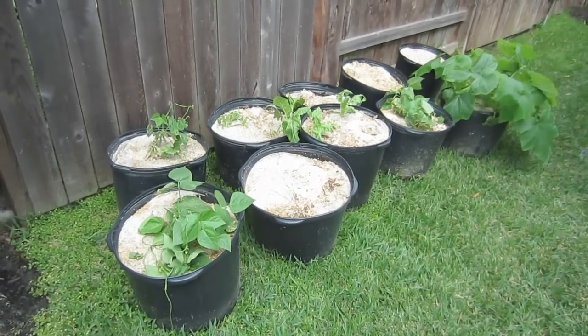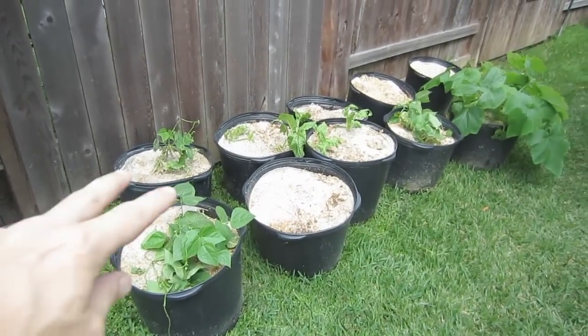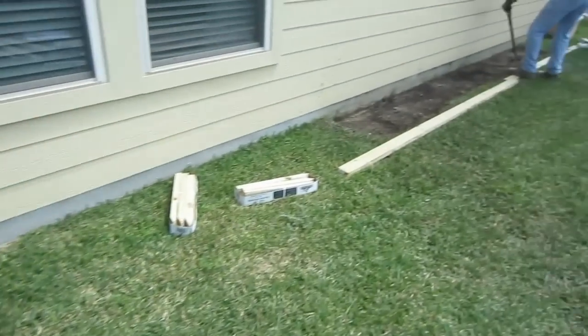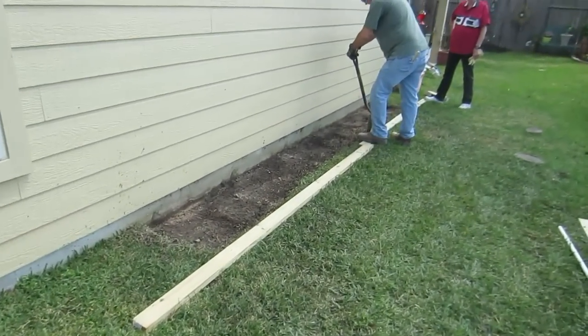Today we're over at Glenn's house and we're removing these eight large pots, which was his garden, and we're taking the same space and we're putting in an 18-inch wide grow box.